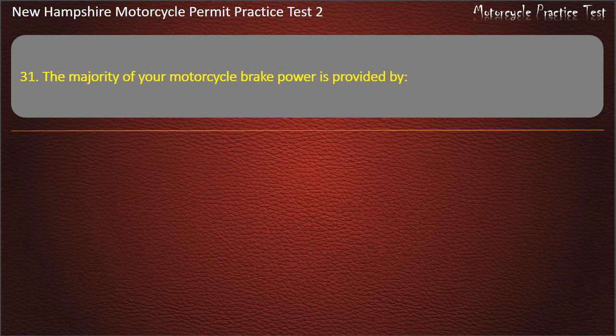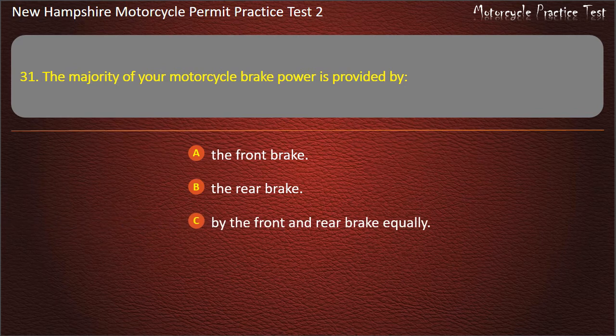Question 31. The majority of your motorcycle brake power is provided by: The front brake; The rear brake; The front and rear brake equally; The clutch. Answer: The front brake.